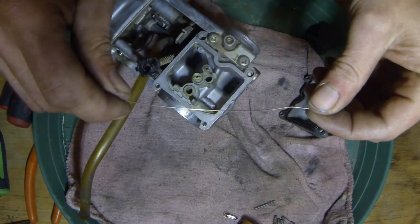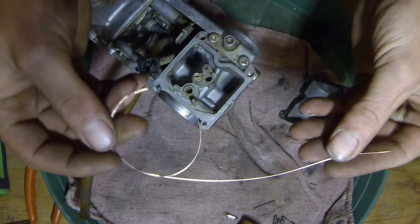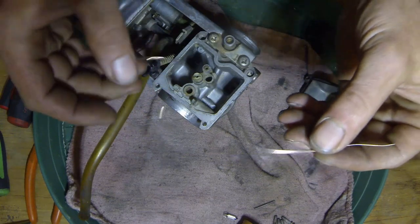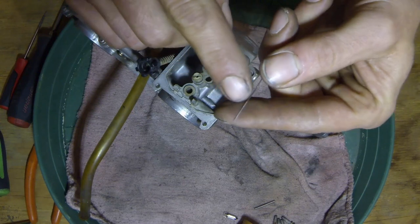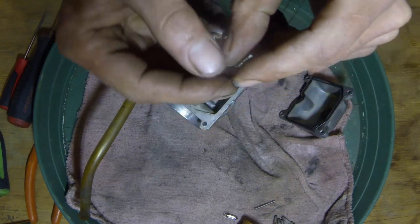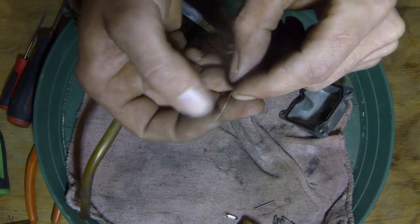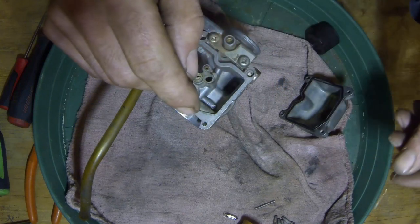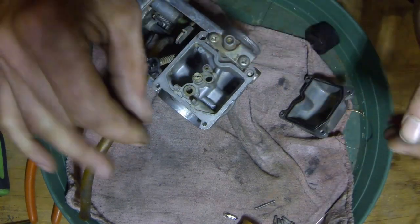I'll tell you what I used for cleaning out these jets and passages and holes — welding wire. It's pretty small, it's extremely durable. What I do is I grind it down a little bit, put a nice little point on there. And when you grind it, it gives it just a little roughness, a little grit to it kind of, and it cleans those holes out very nicely. Good little tip.